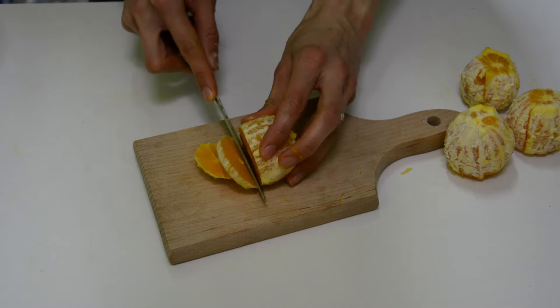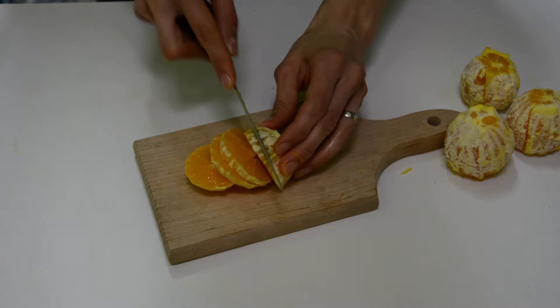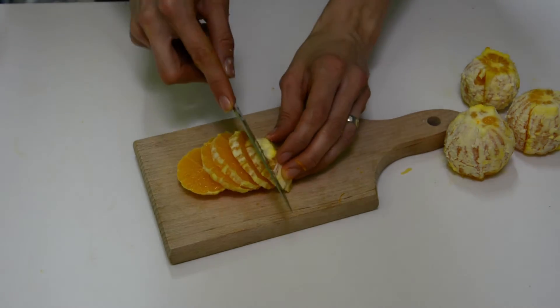Cut the oranges into 1 cm wide circles. I cut 4 smaller oranges in circles and 1 smaller one into small cubes.